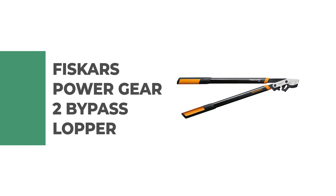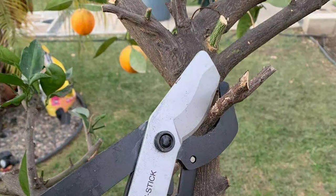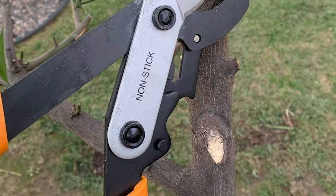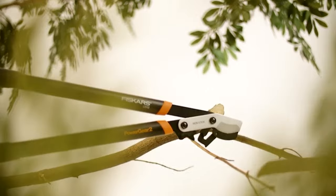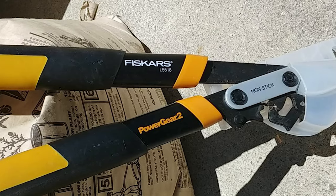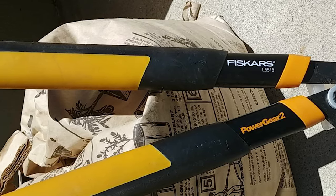Number 2. Fiskars Power Gear 2 Bypass Lopper. The 32-inch Power Gear 2 Bypass Lopper comes in at the top of the geared category. It has a proprietary gear system that offers 3x the cutting strength and slices through branches up to 2 inches in diameter. It can handle almost anything the jaws will fit around and has a comfortable grip. The price is low and economical, and it comes with a limited lifetime warranty. It weighs 4 pounds, which can be hefty for long periods. The blades are coated in a friction-reducing material, but they aren't heat-treated and can break if the loppers are turned wrong.